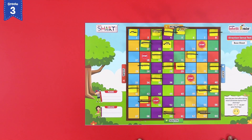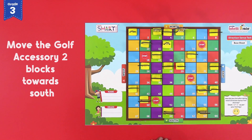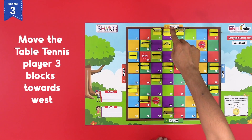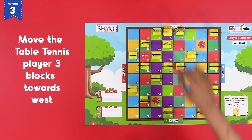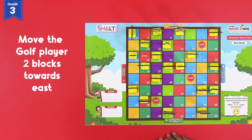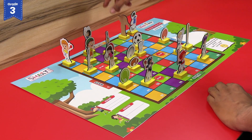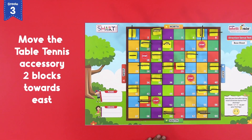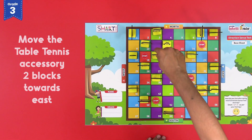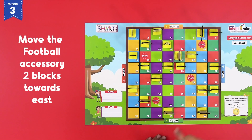This time you will have to follow all the instructions written on the screen one by one. Move the golf accessory two blocks towards south. Move the table tennis player three blocks towards west. Move the golf player two blocks towards east. Move the football accessory two blocks towards east.